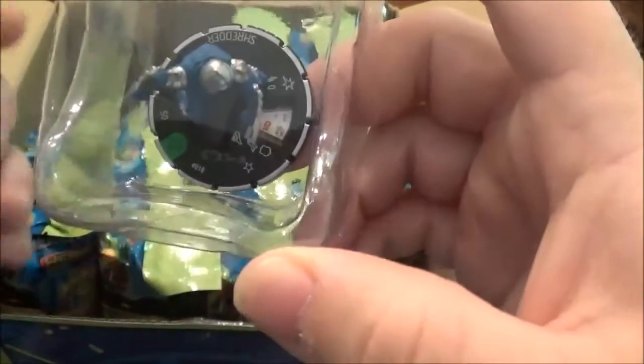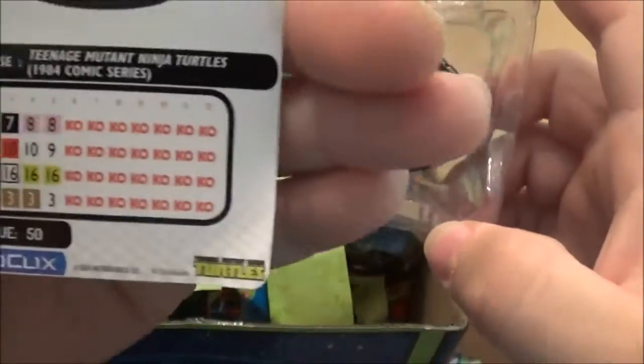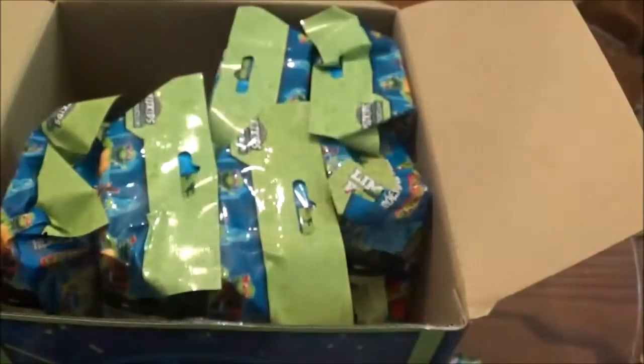We got an Uncommon Shredder. And it says on the card where it's from — 1984 comic. There's the stat line for you. Very cool.